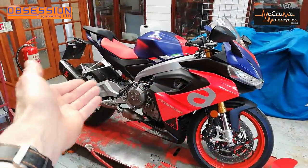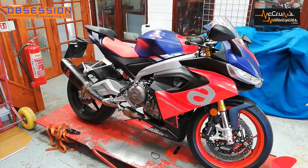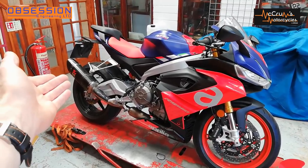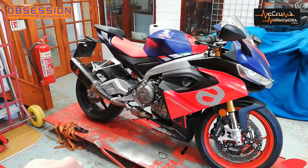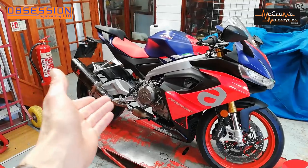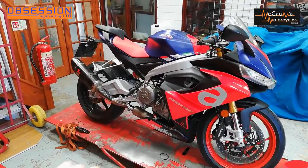To turn this gorgeous little Aprilia from a road bike into a proper race bike we're going to need some parts. We already have fitted by the guys at McCrums the full Acropovic genuine accessory exhaust system and the map to suit, and as far as the engine performance side of things is concerned that's all it's getting, but we are going to need some bling for the chassis.